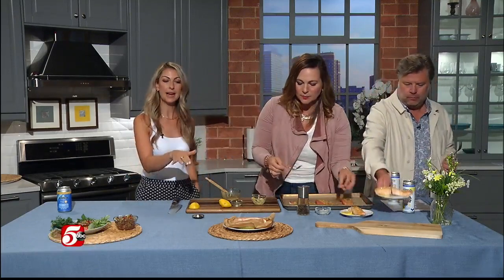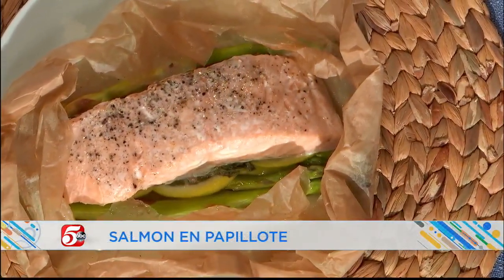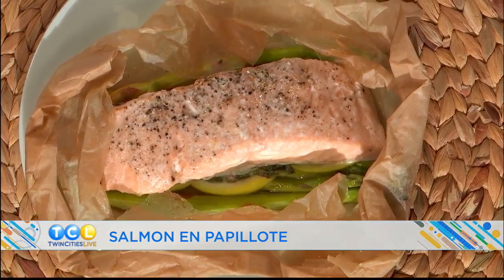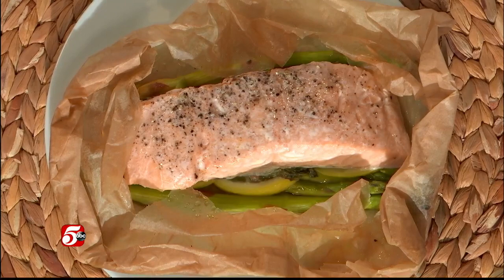So we mastered roasting — now we want to switch it up. The next technique is steaming salmon. This is called en papillote — it is French, which simply means in parchment. You can use this technique for really any protein: chicken, thinly sliced chicken, other fish, other shellfish. Essentially you place on a piece of parchment paper some vegetables. In this one I have asparagus, lemon, shallot, garlic, olive oil, salt, and pepper. You crinkle the edge to create a seal, and when it's in the oven it steams and all the flavors come together.